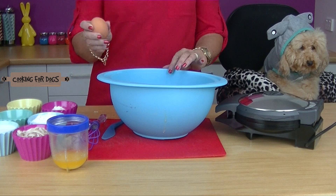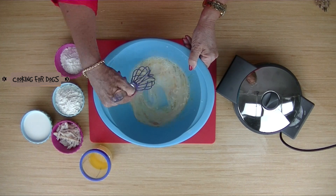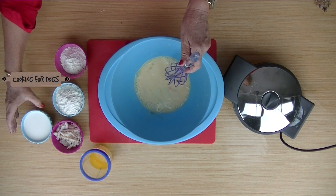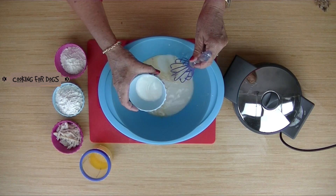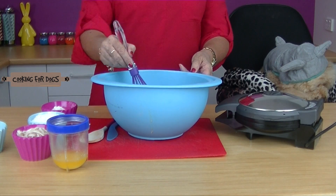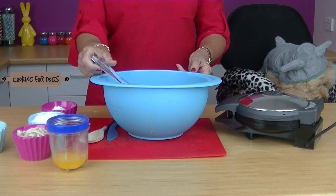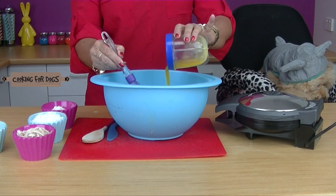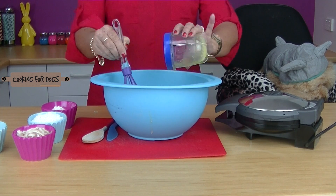Into this bowl we're going to crack the egg. Next we're going to put in some milk, add the remaining milk keeping a little bit for later, then add the melted butter and blend that all through.